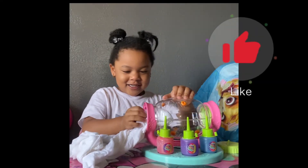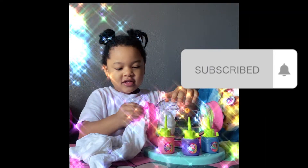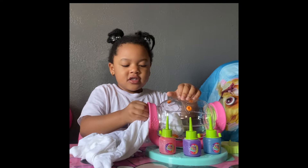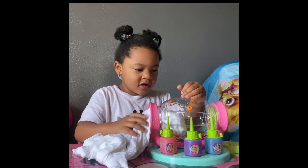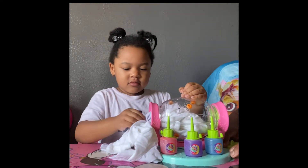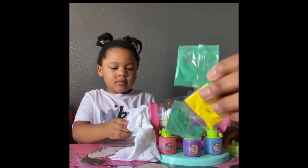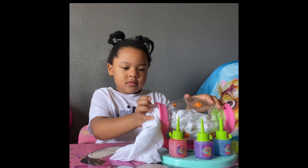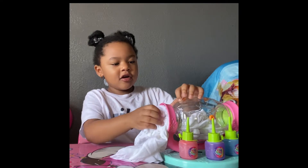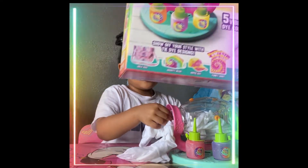Oh my god. So tell the people what you're doing today. I'm making some tie-dye. You're making tie-dye with your new toy, right? Uh-huh. So what are you tie-dyeing? I'm tie-dyeing a shirt. You tie-dyeing a shirt? Uh-huh. How cool. So this is a machine and it comes with all different colors of tie-dye. You can make your tie-dye. This is what the box looks like.